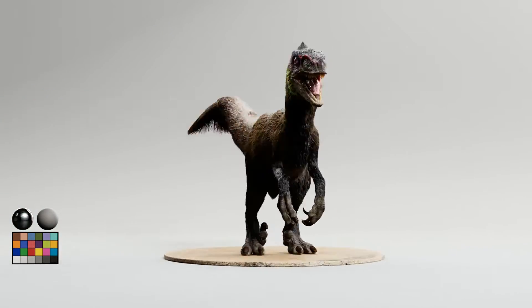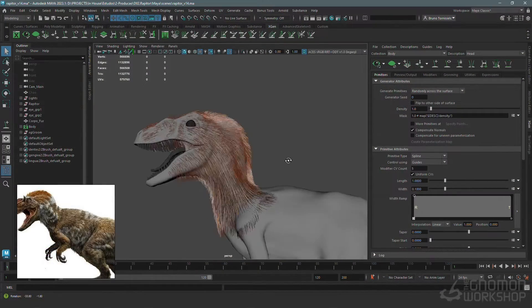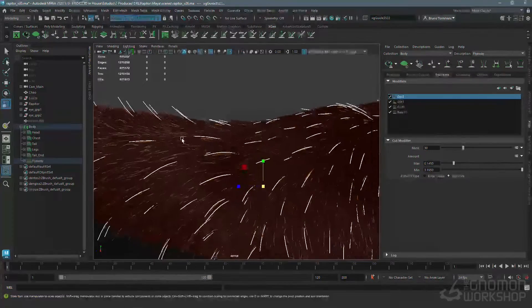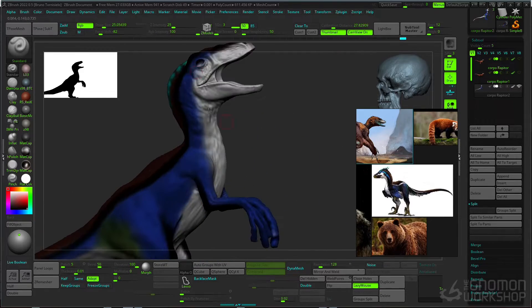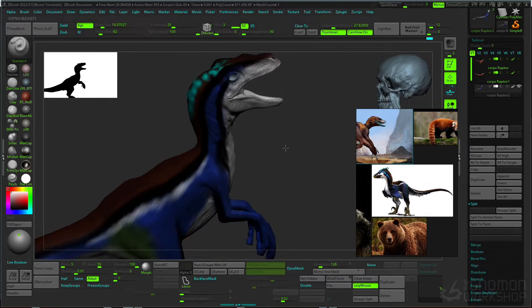I'm gonna show you my approach through the process of setting up the model. After that I will start to create the layers and guides and adding effects until we get a more natural look for the fur. I'm gonna show as well my approach to creating the textures using ZBrush, Maya, and interactive grooming.